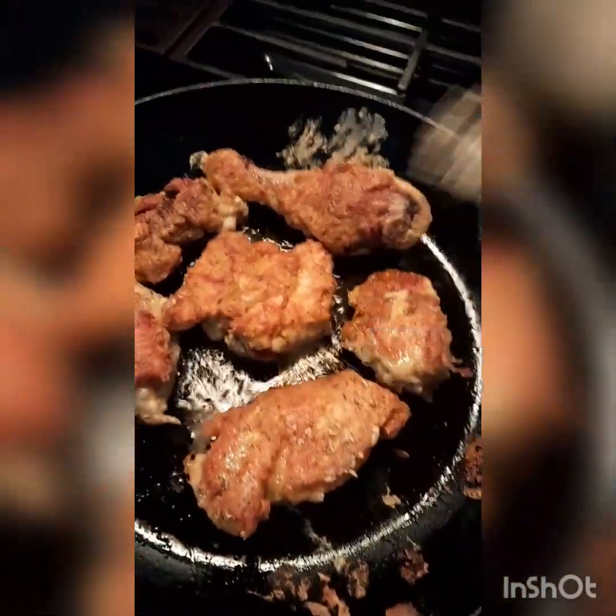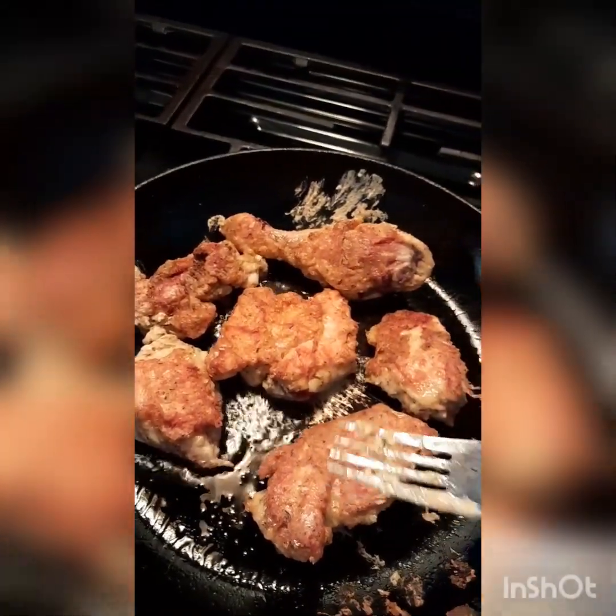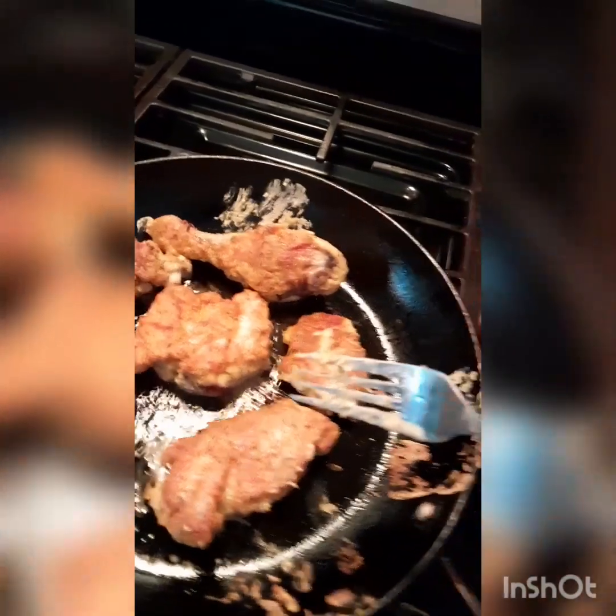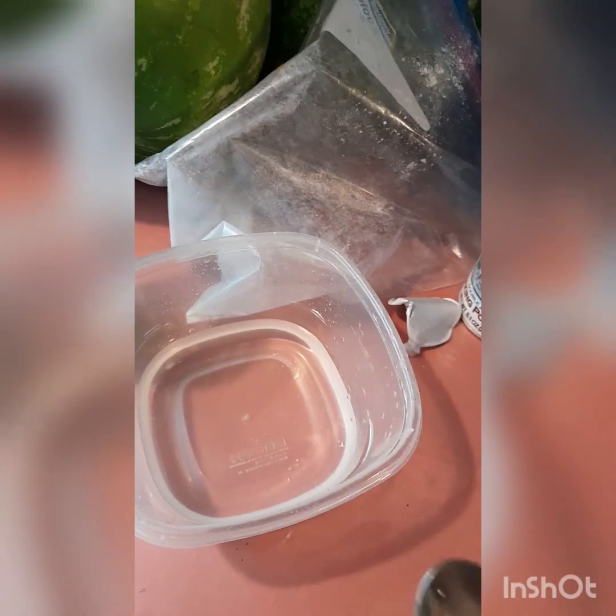I'm gonna let the other side finish browning. When it's brown, as I said, I'm gonna transfer it to the pot where I'm going to put the sweet and sour sauce. There we go — now I'm going to make the sweet and sour sauce, let me show you how I make it.